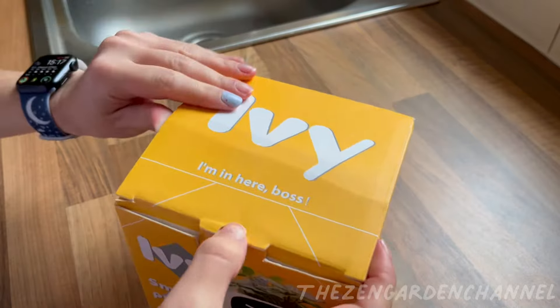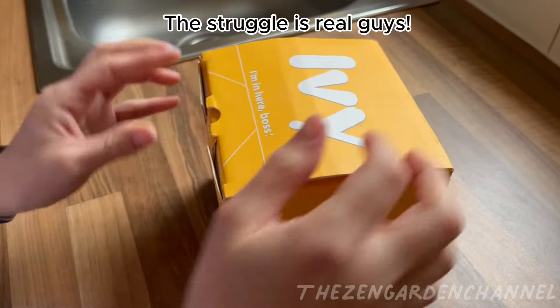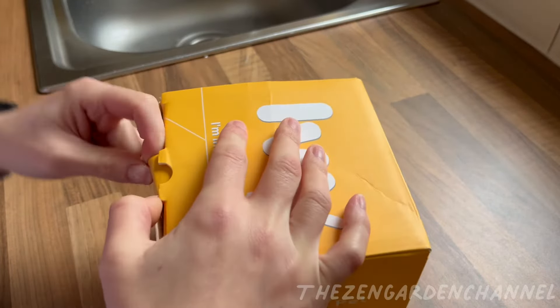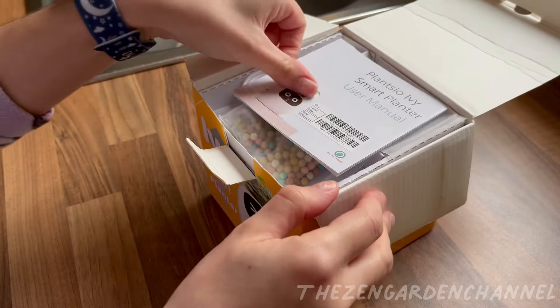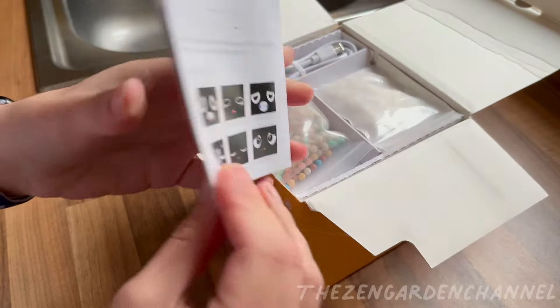This smart planter has expressive smiley faces that come up on the screen. It is supposed to let you know if your plant has too little or too much light, when you need to give water, etc. It arrived a few days ago, but only now I had the time to make a video and set it up properly. I had a quick peek and put it back in the box so I could open it while recording.